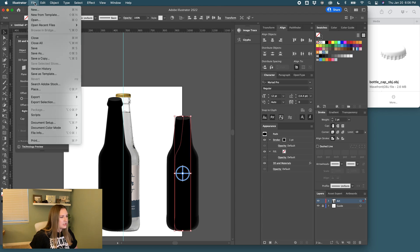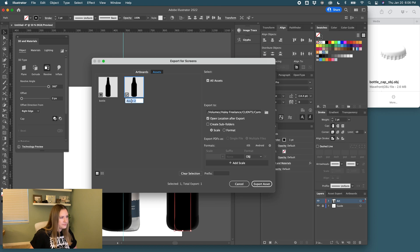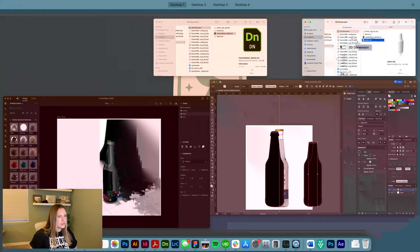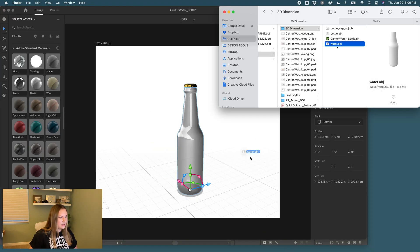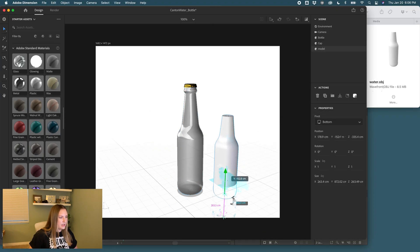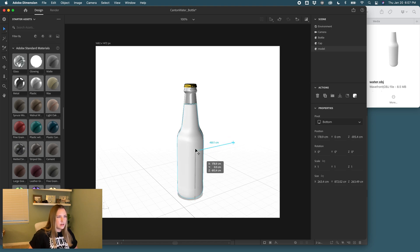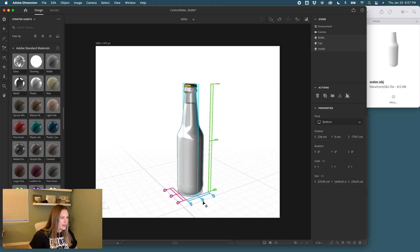Click on the selection, go to File > Export Selection, and call this one 'water,' export as an OBJ file. Find our dimensions, drag it in, and now you can see we've got our liquid. Select all, go back to our handy tool to align to the X and Y axis. Rename this 'Water' with a capital W.